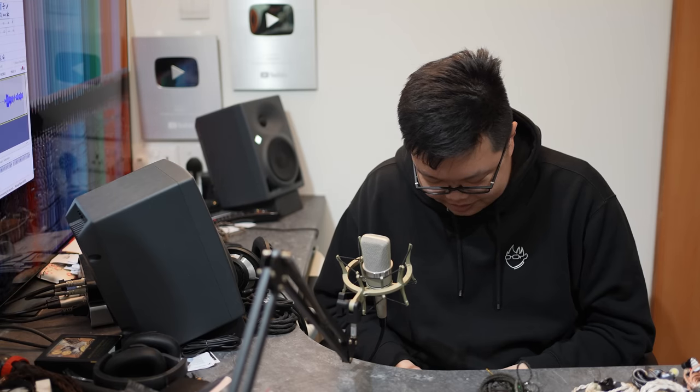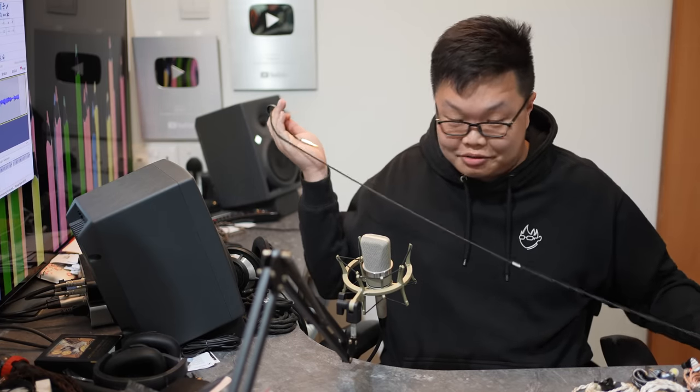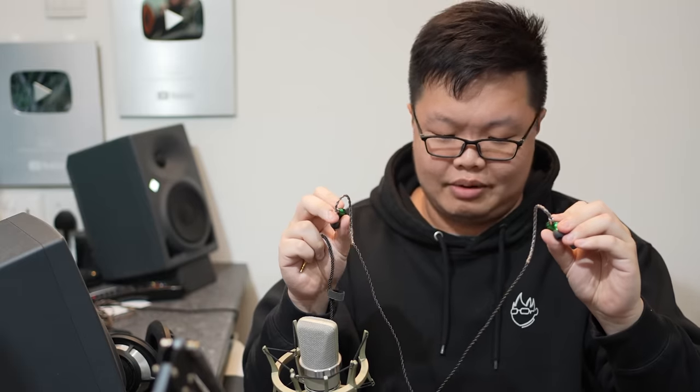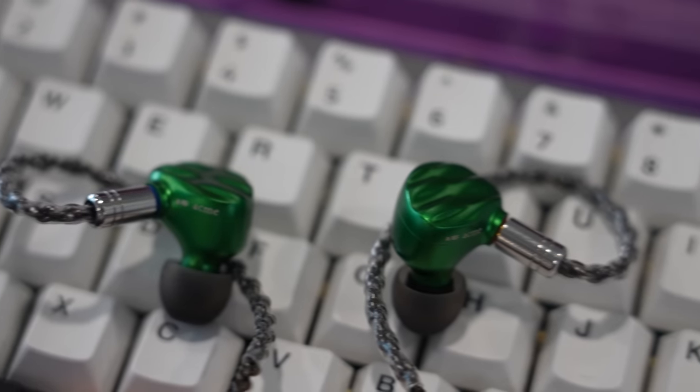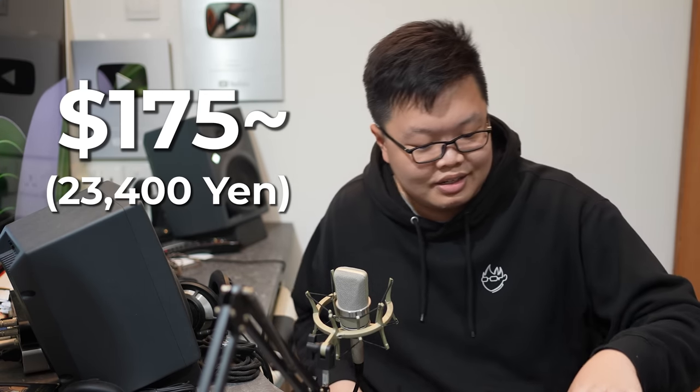Next up is the WG TD2 — I'm just as confused as you guys. I absolutely despise this cable. After listening: 2.5 out of 5. Regardless of what this costs, I don't really want it. I can't find a USD listing, but the original T1 was around $100, so I assume this is more expensive. I'm not going to spend too much time on this.